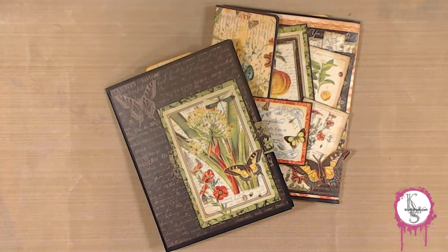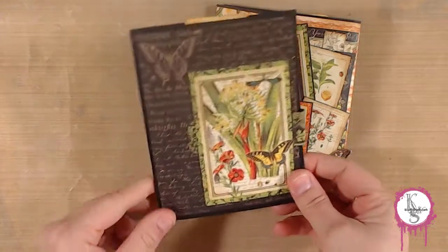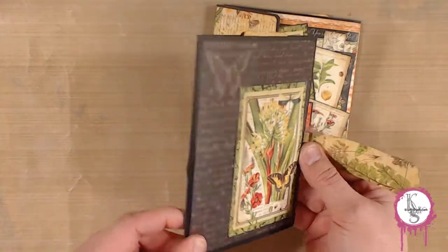Today I have for you a little walkthrough on these nature notebook items that I made from Graphic 45 papers in the card club kit. This is a journal that I created — it's just a real simple journal with a clasp like that that just pulls right out.